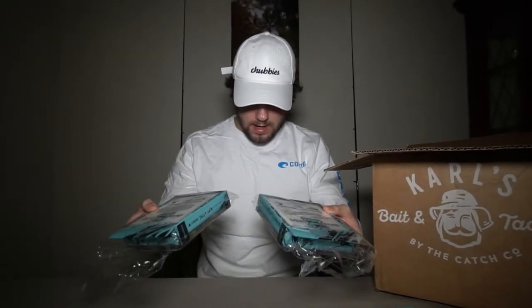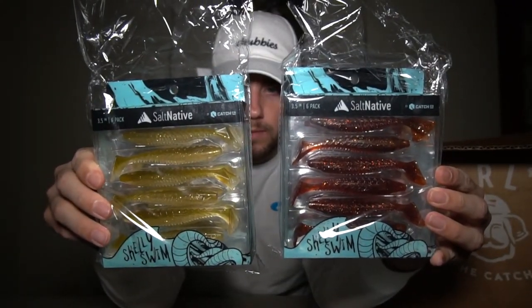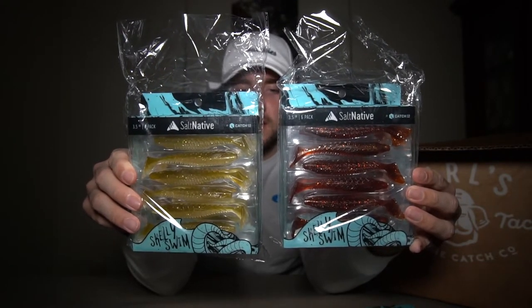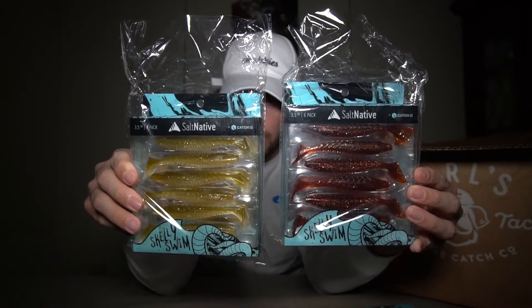I also grabbed more Skelly Swims because you just can't have enough swim baits. This time I got the glass minnow color and the spiked root beer color — both are soft plastic swim baits you can fish on a jig head, Texas style, or however you want to rig them.